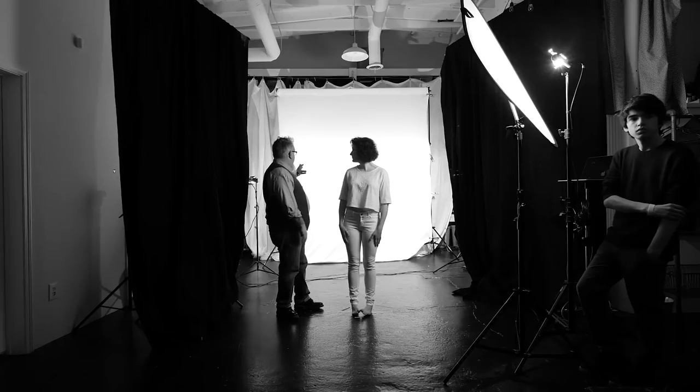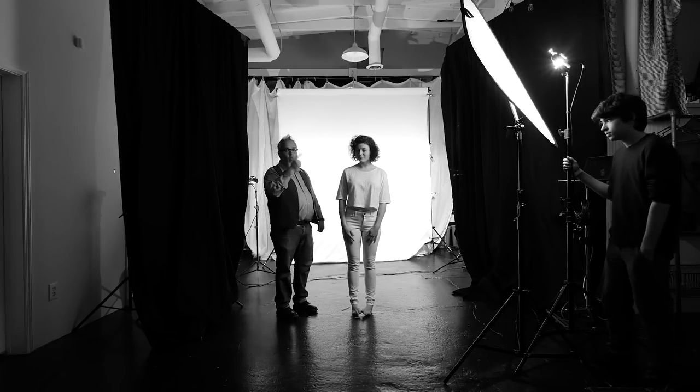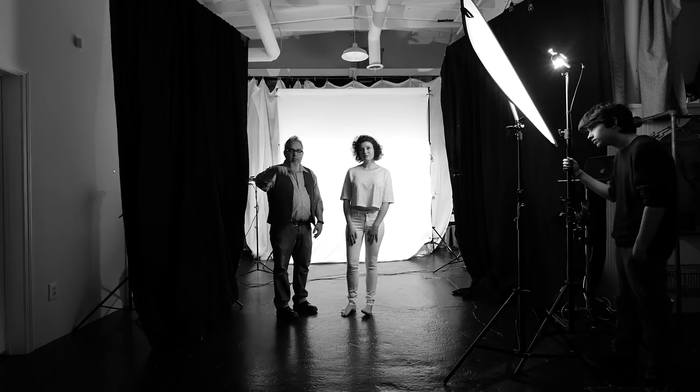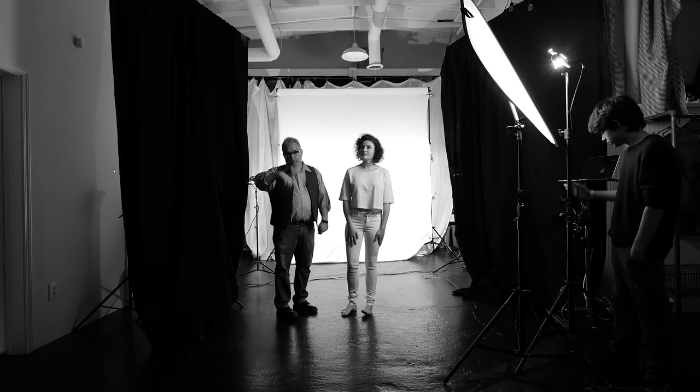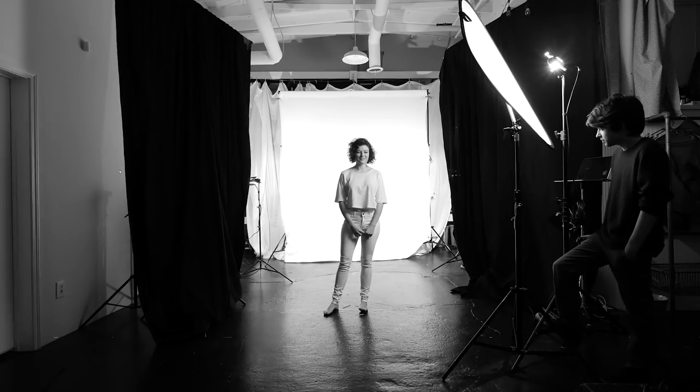I want to visually demonstrate what the two different areas of lighting a white background look like. We have three lights on this set: two on the background and one as a main. On camera left, Dan is on the background light; on camera right, Gene is on the background light; and Caleb is on the main light. Fantastic — three lights total, two on the background, one main light lighting Paige.